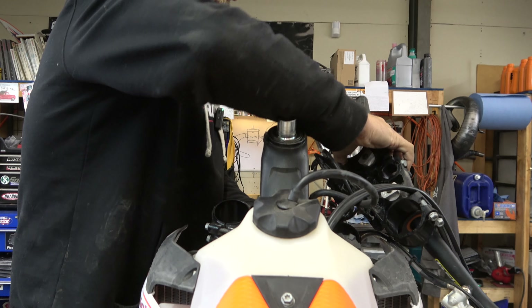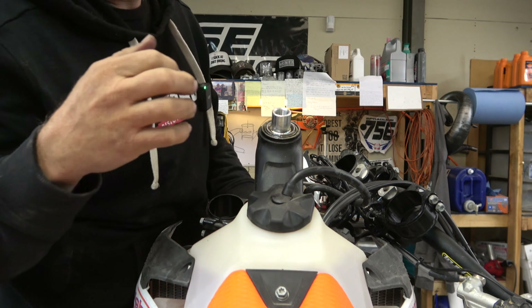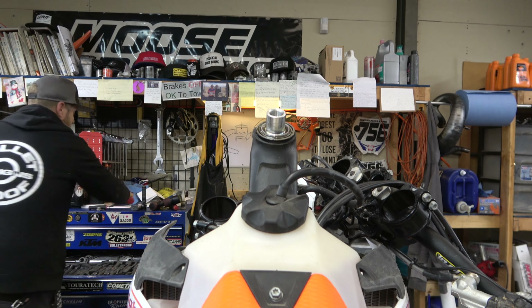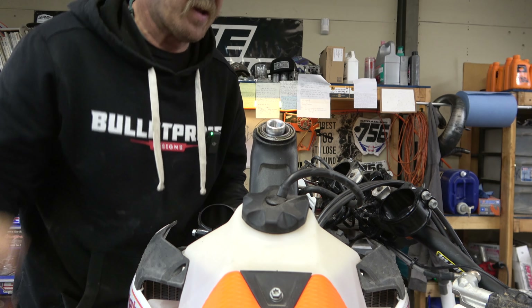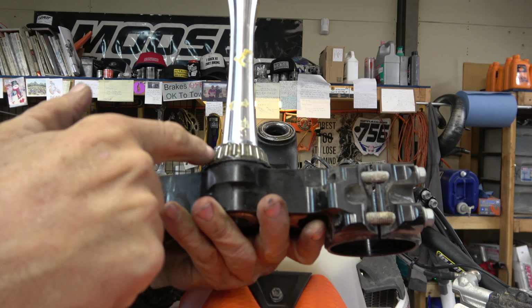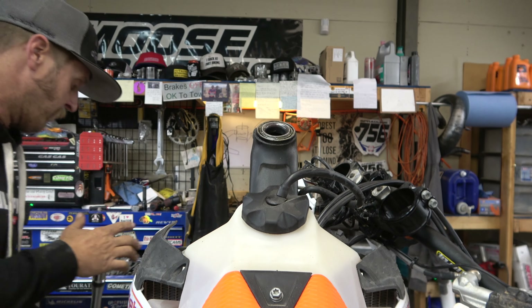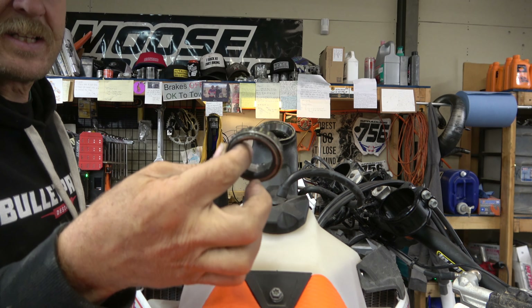This looks like it's got plenty of grease in it. Going to pop it out of here — that is tight. Grab a rubber mallet, go easy with it, there it goes. Let's take a look at this bottom bearing — it definitely has grease and it looks good, just not quite as much as I'd like to see, so we're going to add some.